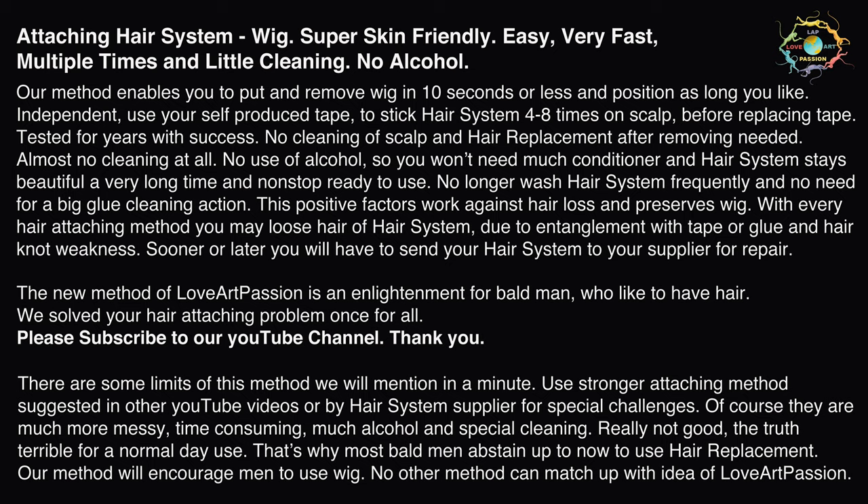No longer wash the hair system frequently and no need for a big glue cleaning action. These positive factors work against hair loss and preserve the wig. With every hair attaching method you may lose some hair from your hair system due to entanglement with tape or glue and hair knot weakness. Sooner or later you will have to send your hair system to your supplier for repair. The new method of Love Art Passion is an enlightenment for bald men who like to have hair. We solved your hair attaching problem once and for all. Please subscribe to our YouTube channel.